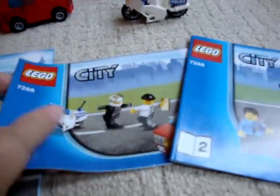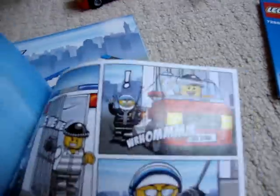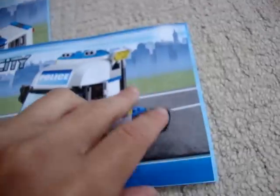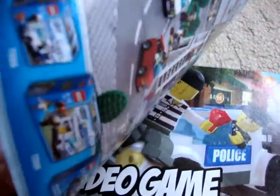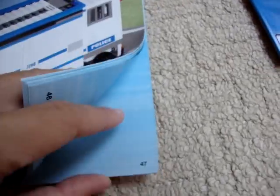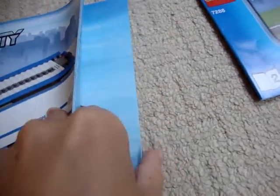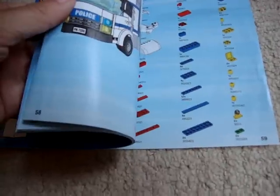It comes with three instruction booklets. This first one — you get a comic at the back of it, 18 pages long. Booklet number 2 is the cab, no comic with this one, about 29 pages long. And this third one is 58 pages long.